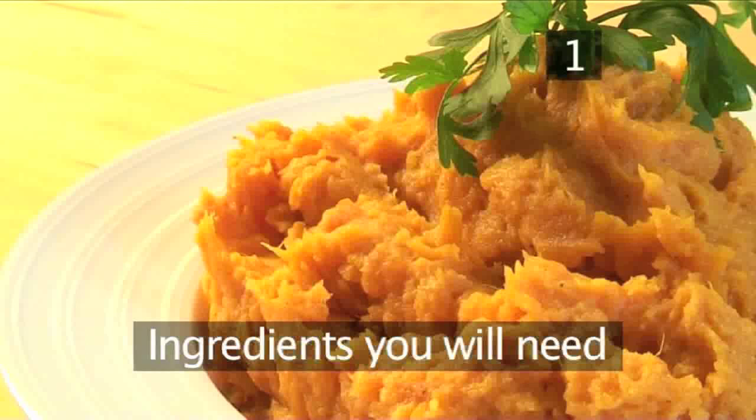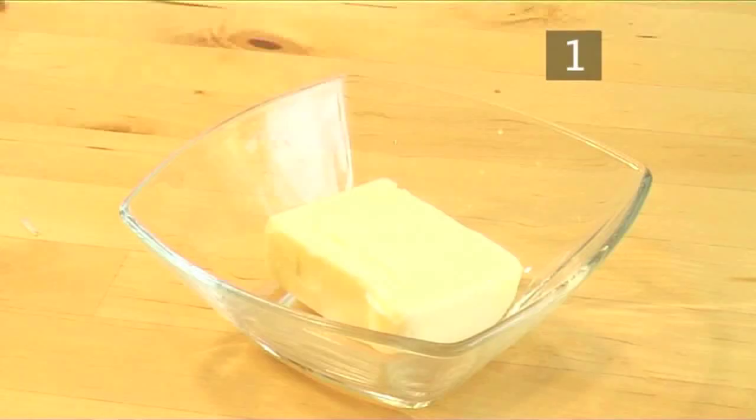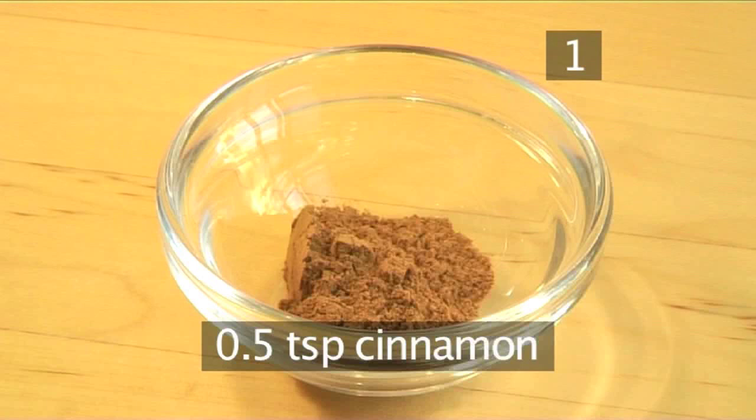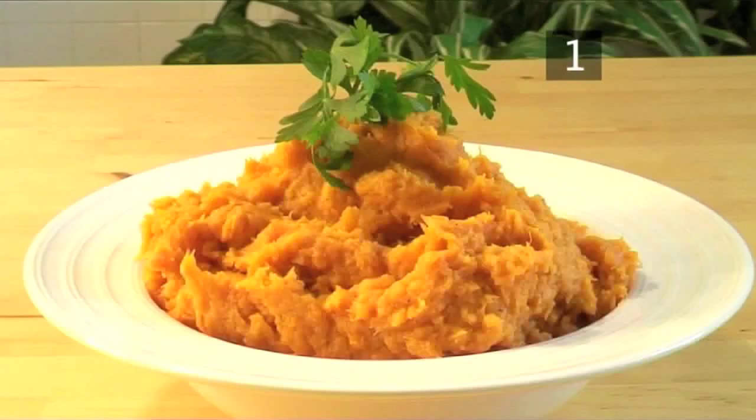Step 1. You will need the following ingredients to serve 6 people: 2 kilos of sweet potatoes, washed; 50 grams of butter at room temperature; 150 milliliters of milk; 2 tablespoons of brown sugar; half a teaspoon of cinnamon; a quarter of a teaspoon of nutmeg; and salt and pepper.